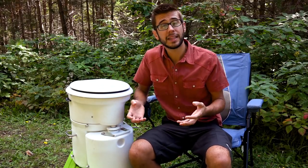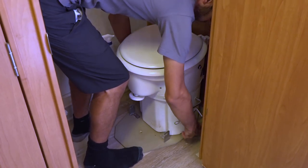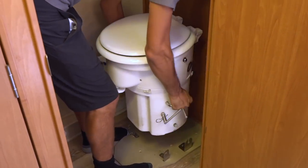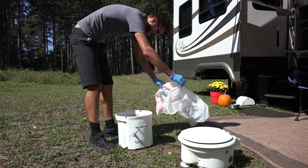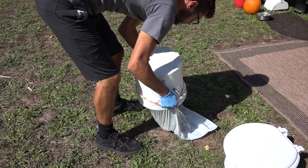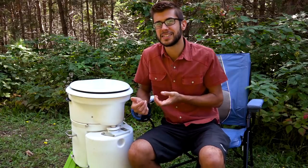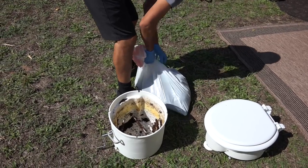You empty the solids tank when it fills up, which varies greatly depending on usage. Using this toilet full-time with two people, we tend to get two to three weeks out of the solids tank. Emptying it is a fairly easy process: disconnect the air line and loosen the screws, take the toilet outside, remove the top section to expose the solids tank, then put a plastic bag over the tank and tip it upside down and shake it. Sometimes if there's moisture it'll stick and you'll need a stick or shovel to help. You'll want to wear gloves, but mixed with the peat moss or coconut husk it's generally not that bad.